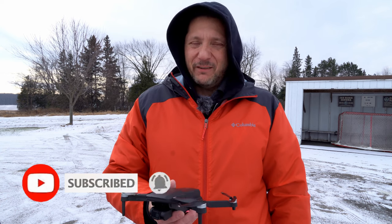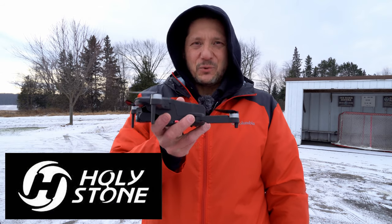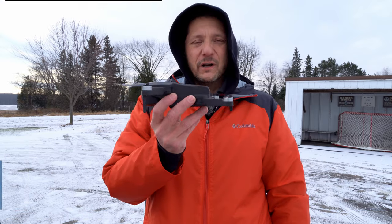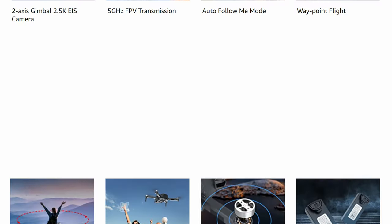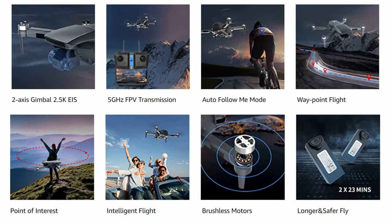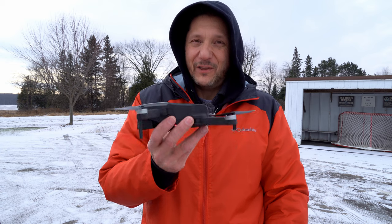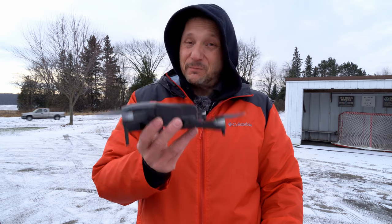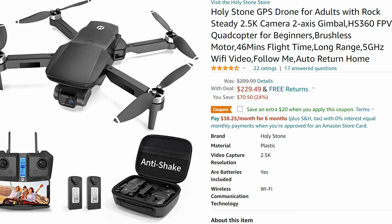This new drone is the HS360 from Holy Stone. It is a cool looking new mini drone — the newest one of their models. It has an articulating gimbal, a two-axis gimbal, SD card, GPS, and all the cool things that we like. It is only 2K video but a 4K camera. That seems to be something manufacturers are going for — dropping resolution a little bit to keep the price point lower. The price point is really good, about $250 to $270.